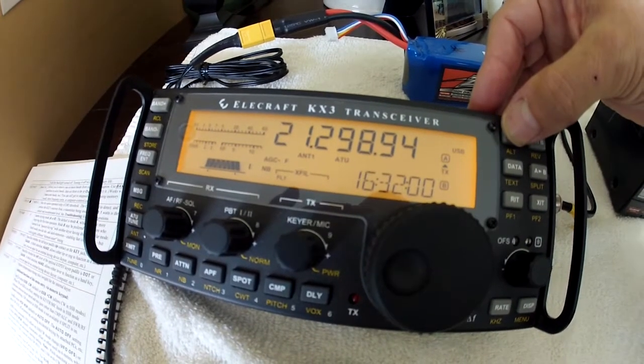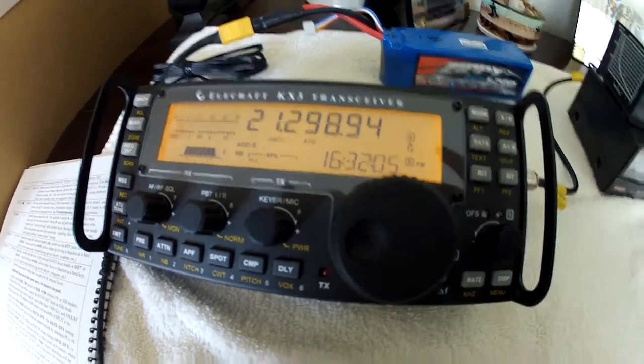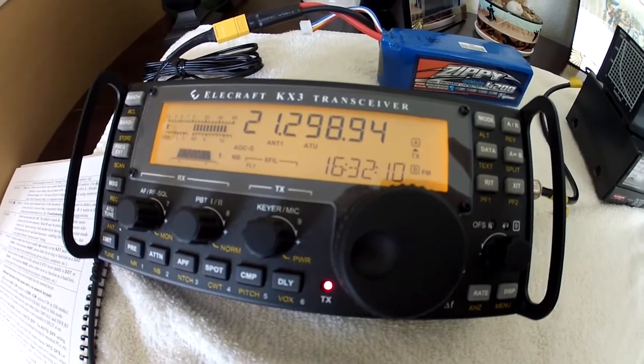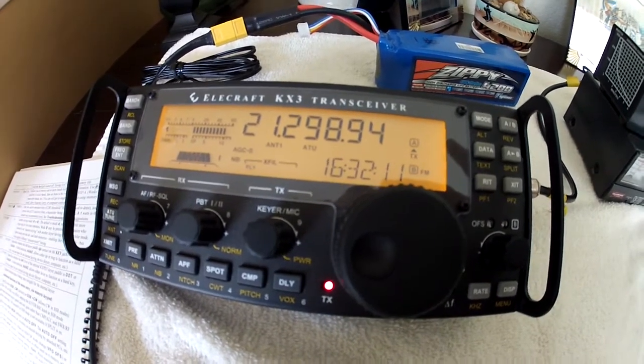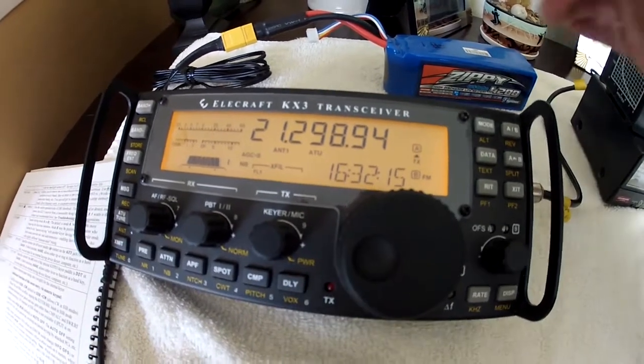I'm now going to go back quickly to FM and transmit, and again when I do this you can see that the SWR readings are stable again. I'm going to go back — first of all come out of transmit — going to go back to USB.